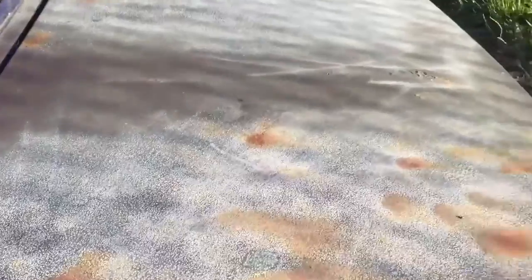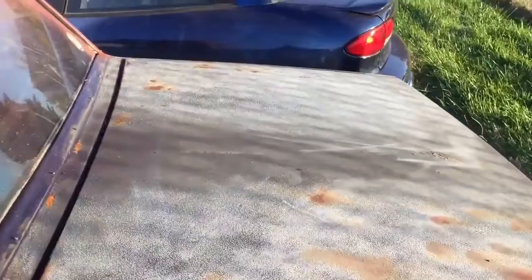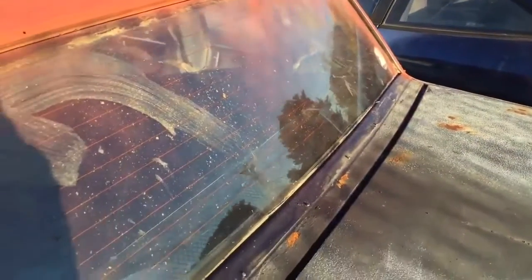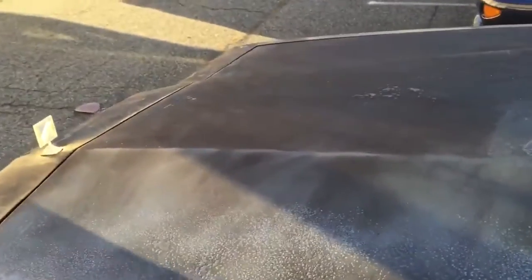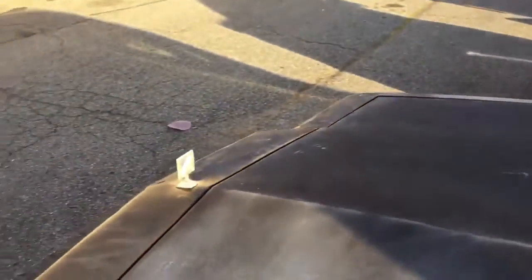I'm gonna do the same thing to the trunk — put some aircraft stripper on there, get it back down to bare metal. Where I had that vinyl top, I've got a little rust I need to prepare and probably have somebody repair it and fill it back in. I need to get those molding clips in there to hold the molding when I put it back on. The roof, trunk, and hood all need the same treatment — stripped and primed until I'm ready to do the full body.